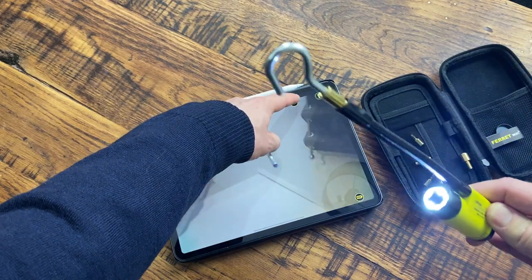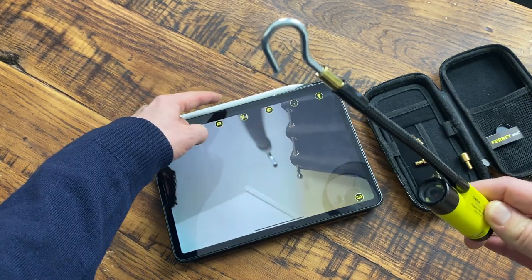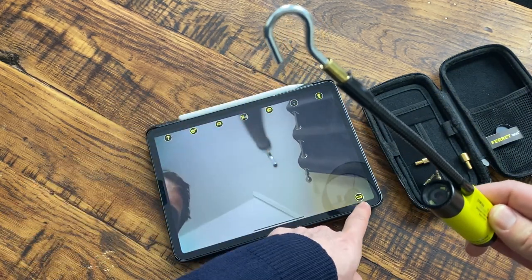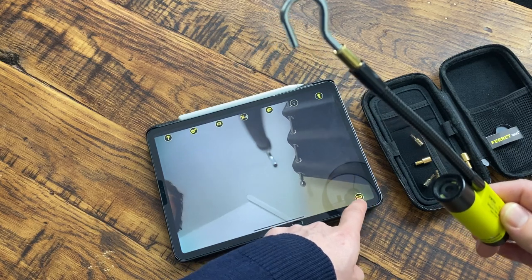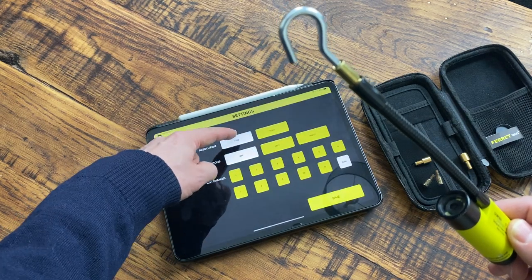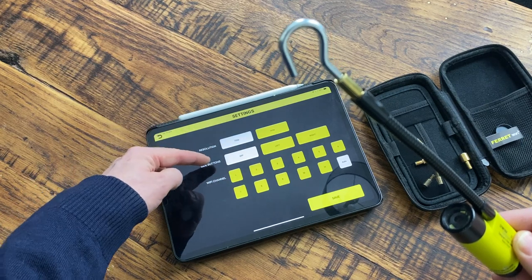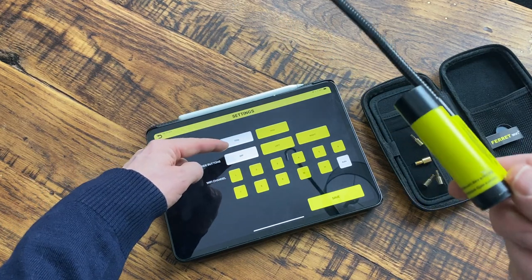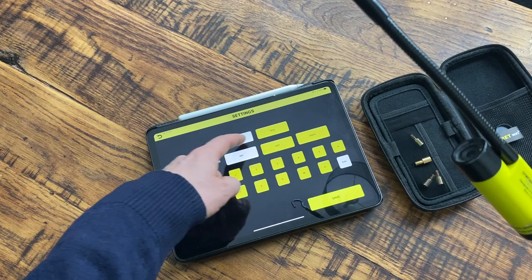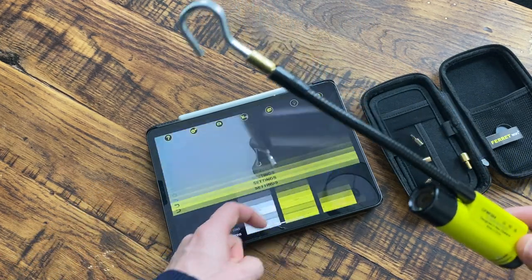You can turn the light on and off using the app, which is handy because sometimes you don't always need it. The app also shows the battery level, and the battery lasts quite a long time, which is good. You've got various settings — you can change it from 720p to 360p for example, and there are also other settings you can adjust, like choosing what channel it's on.